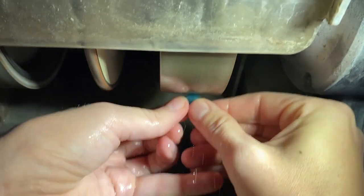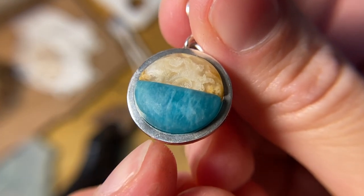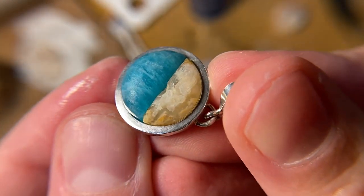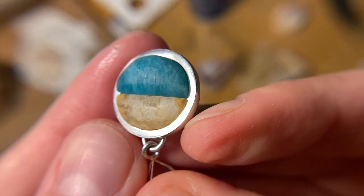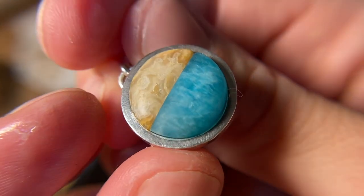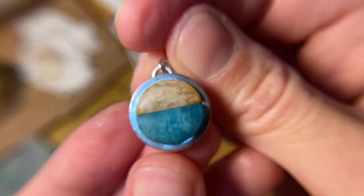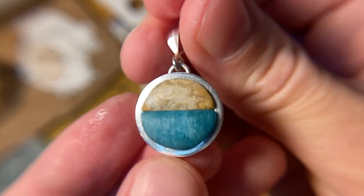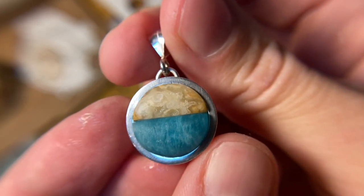My cuts aren't perfectly perfect — there's some minimal gapping on the amazonite piece — but no one's going to see it or care once it's all epoxied in. This looks nice with just these two stones, but we're going to go all out and add a little piece of sterling silver banding between those two stones.